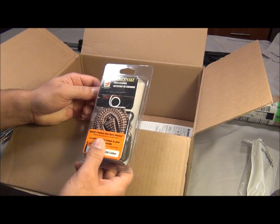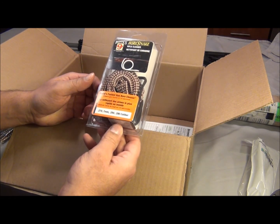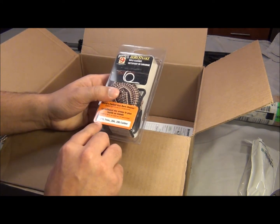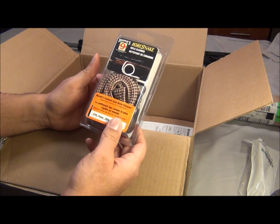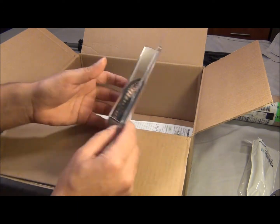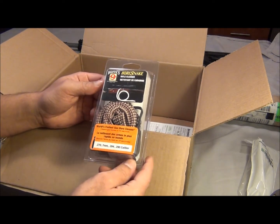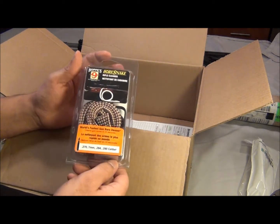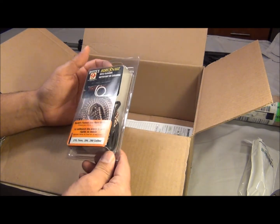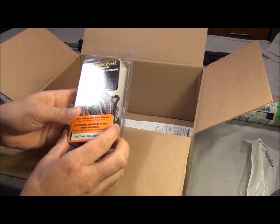Here we got the Hoppe's bore snake. I had a tough time finding these in regular stores around here. Looking around everywhere — usually it's just .556. If you have a 6.8 rifle, I'm telling you, you're gonna have a tough time finding anything. Even ammo is hard to find. That's the downside of buying a 6.8 rifle.